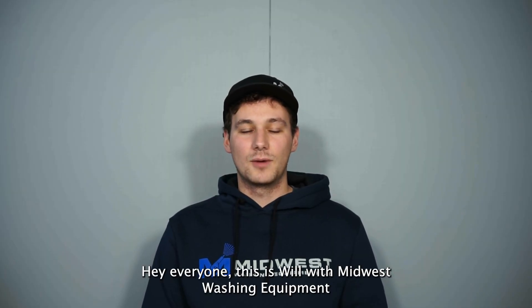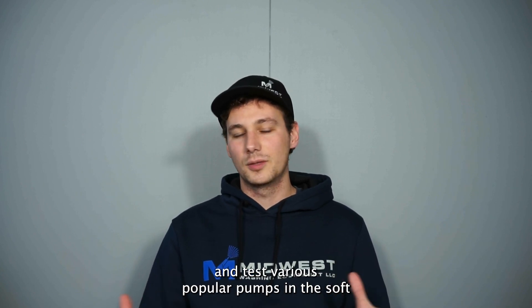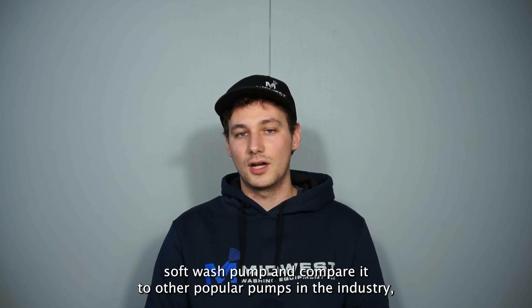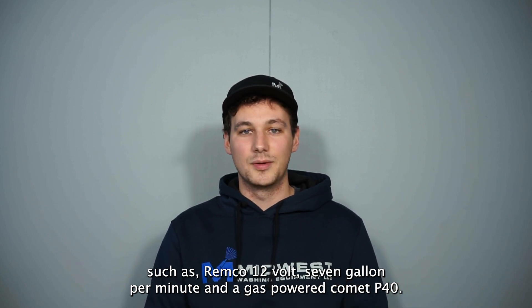Hey everyone, this is Will with Midwest Washing Equipment. Our video today will be the first in a series of videos that compare and test various popular pumps in the soft wash and pressure washing industry. Today we'll be looking specifically at the Zeus 14 gallon per minute soft wash pump and compare it to other popular pumps such as a Remco 12 volt 7 gallon per minute and a gas-powered Comet P40.